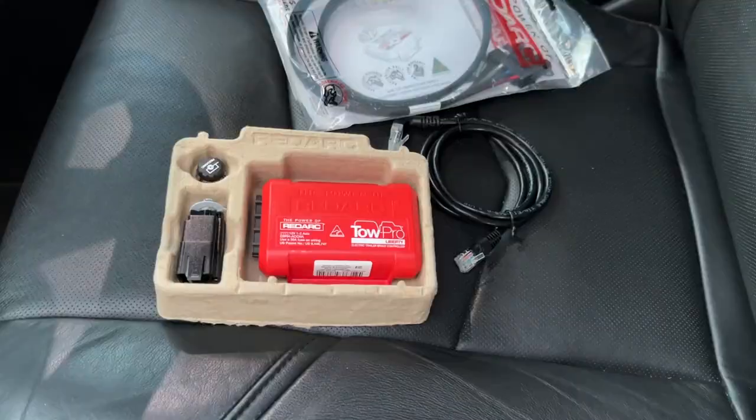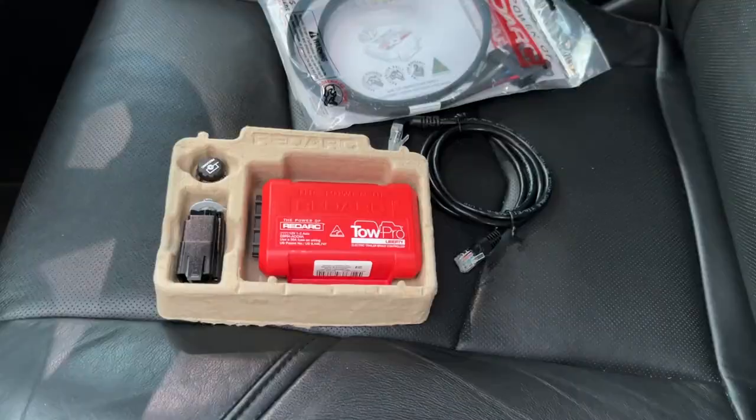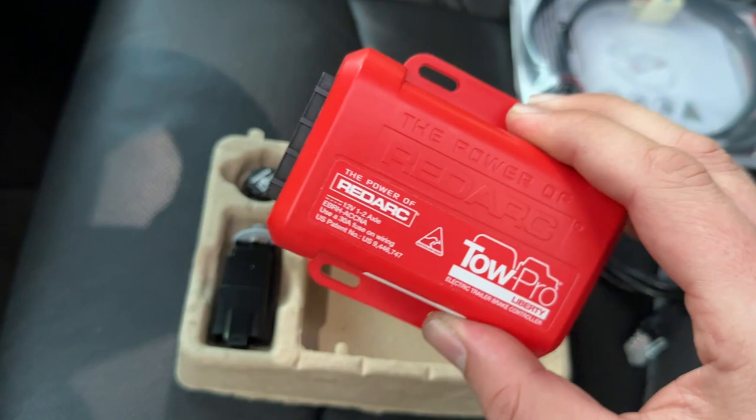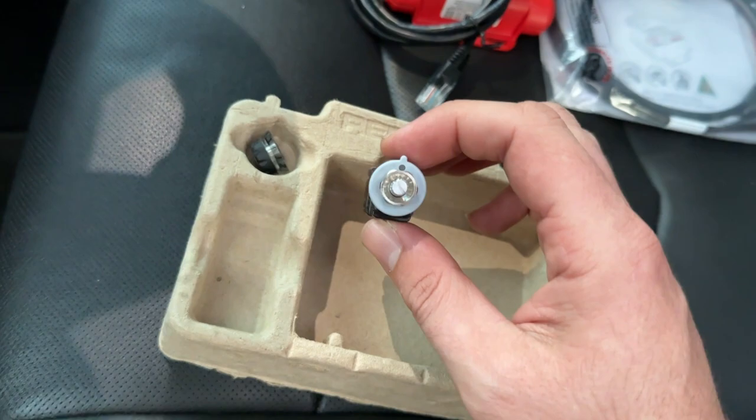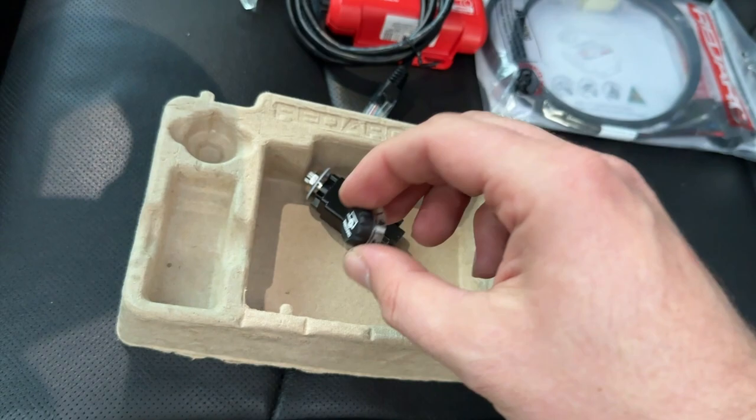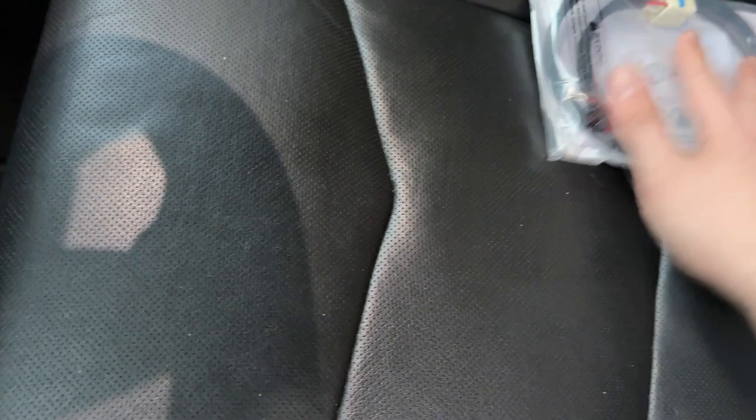Let me give you a rundown of how this thing works. We have the Red Arc brake controller - this is the Red Arc Liberty, so it's for one to two axle trailers. This is the remote mount module, we have the cable to go from the module to the button, which is the button assembly right here. This mounts into the dash and then you have your control knob button that attaches to that.